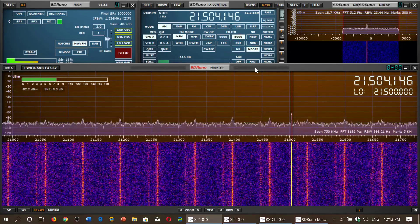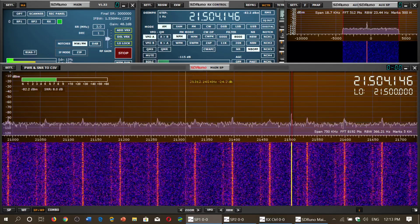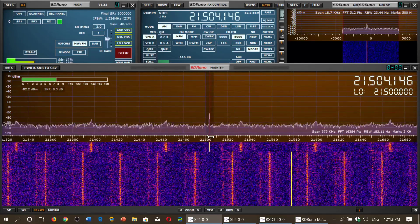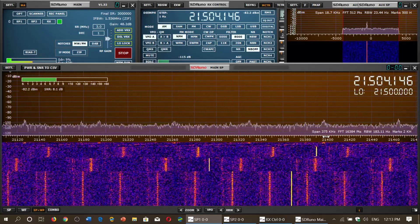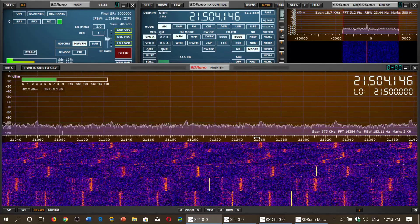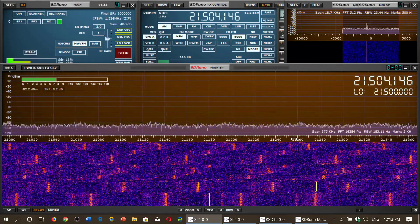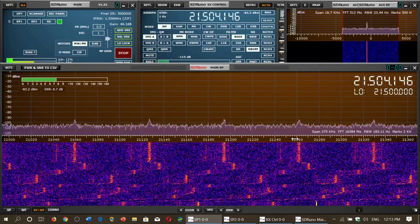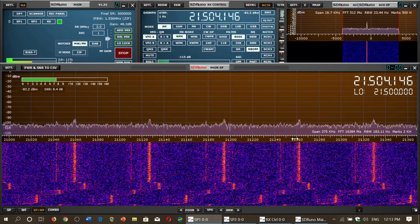The first chunk of 21 megahertz, 21 to 21,450, is the 15-meter band of amateur radio. That chunk is what we can hear in the bottom part of 21 megahertz — it's a 450 kilohertz wide amateur radio band divided into the same categories. The first chunk is 21,000 to 21,060 roughly.